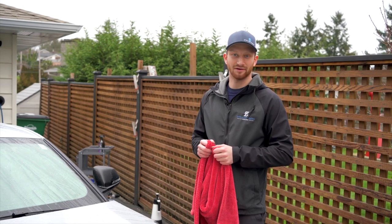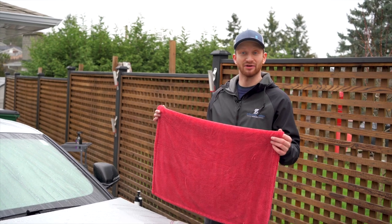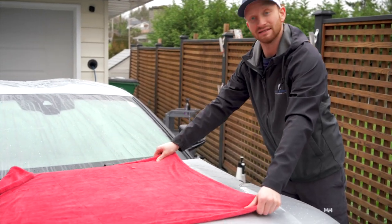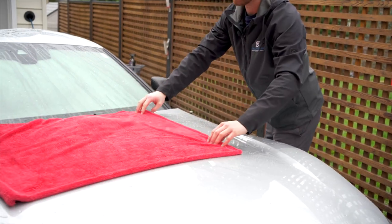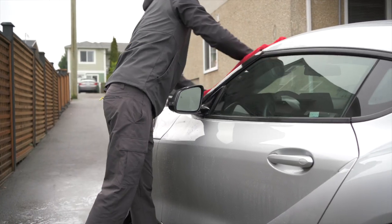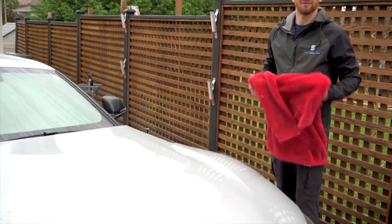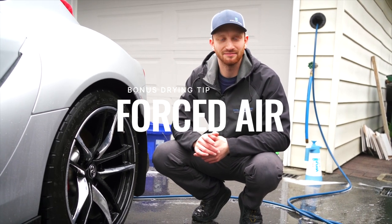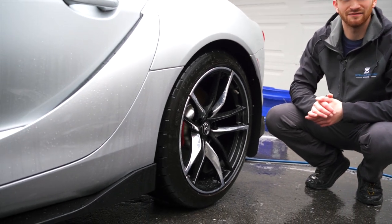Now that we've properly washed the car and sealed it, it's time to dry it. We're going to use our purpose-made microfiber drying towel to gently remove the water from the surface. It's as simple as tossing it on the surface like a tablecloth and pulling it off. It might take a few passes to get the water off when the towel is dry, but all we do is work our way around the vehicle from top to bottom until we've removed water from every surface. One of the best ways to dry your wheels is with compressed air or a leaf blower, which allows you to fully dry the inner barrel of the wheel as well as all the nooks and crannies more efficiently than using a towel.